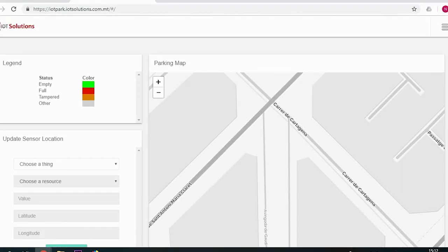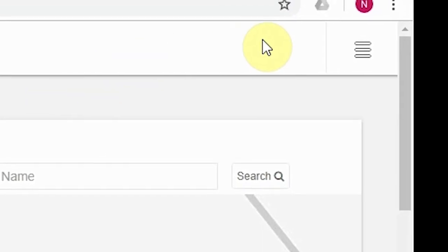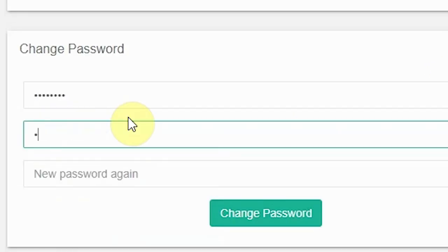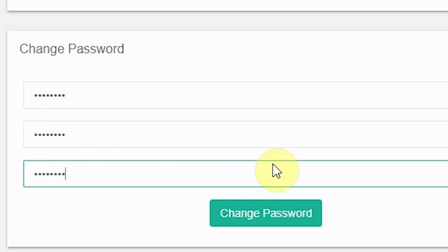You may choose to update your password. To do so, press the top right icon, then press on Settings. In the menu below, enter your current password in the first tab and your new password in the second and third tab. Press on Change Password and your password is now changed.